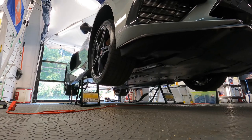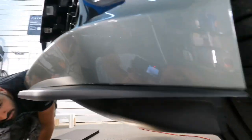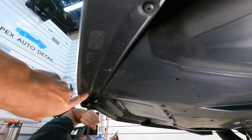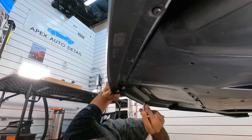The first thing you want to do is get the vehicle elevated — that is a must. After you have the C8 high enough, remove the T15 screws and then you can pull away the driver's side section of the front lip. That is first.